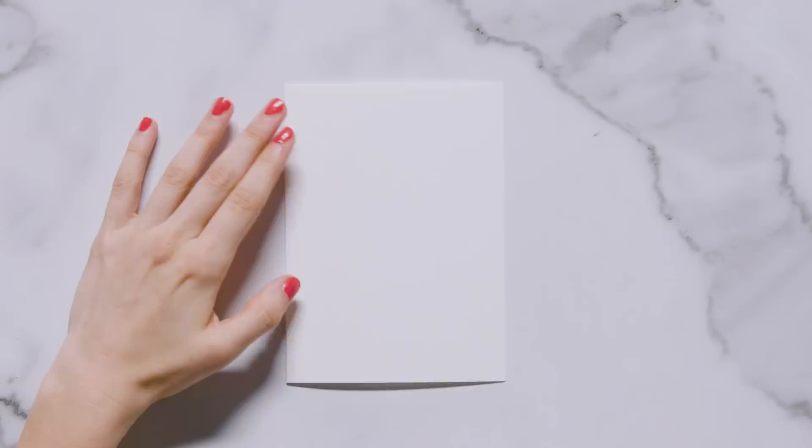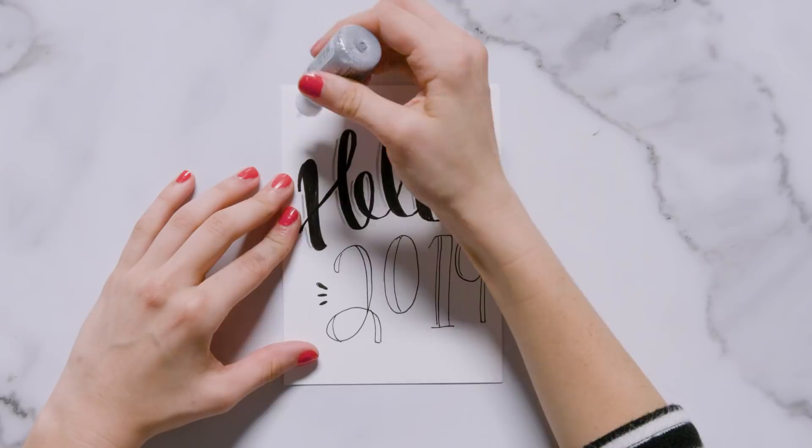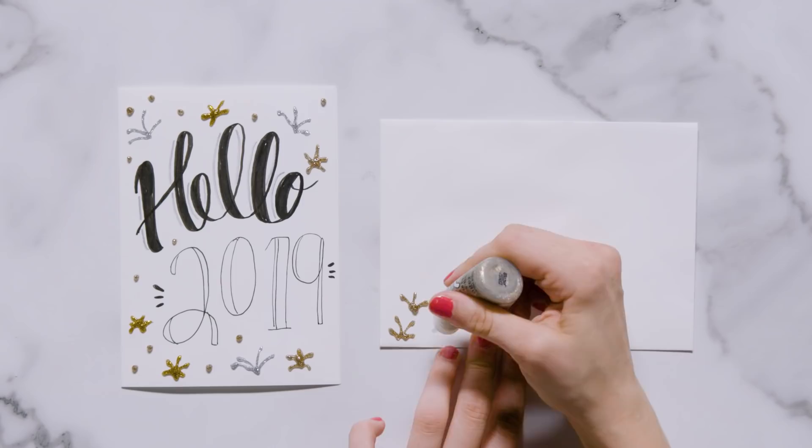When the holiday season is all over it's the beginning of a new year, and whenever I think of the new year I only think of silver and gold — which is exactly what's featured in this card. To begin I wrote 'hello' in a large script font and gave each letter a silver highlight, then wrote '2019' in large art deco style letters with fireworks on either side. I used silver and gold glitter glue to make fireworks all across the card. Make sure you allow the card to fully dry before putting it in the envelope, then add a few glitter glue fireworks to the bottom left of the envelope.